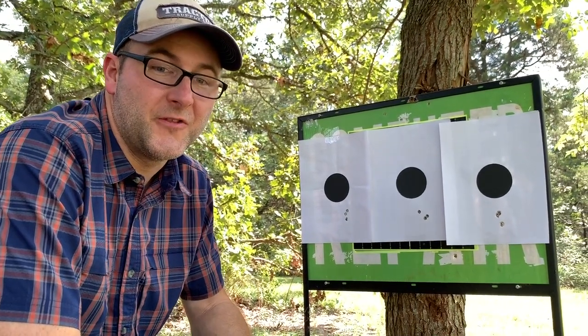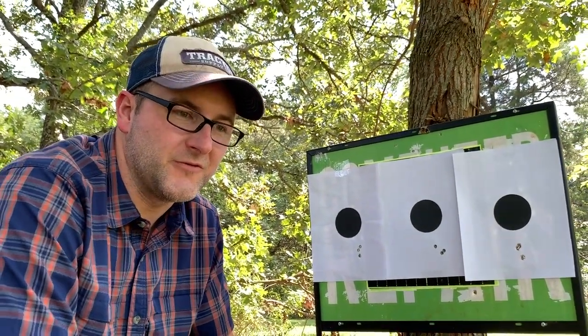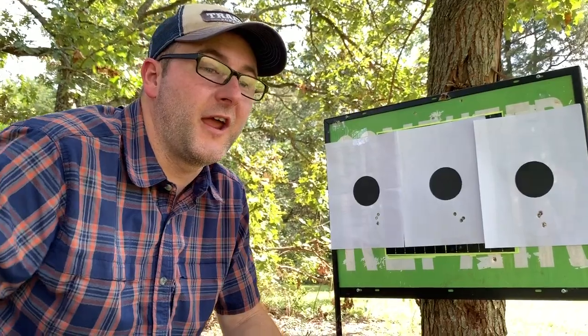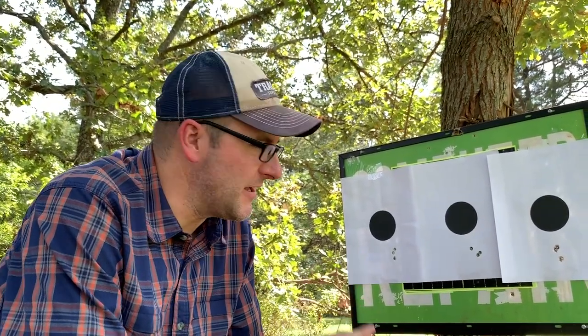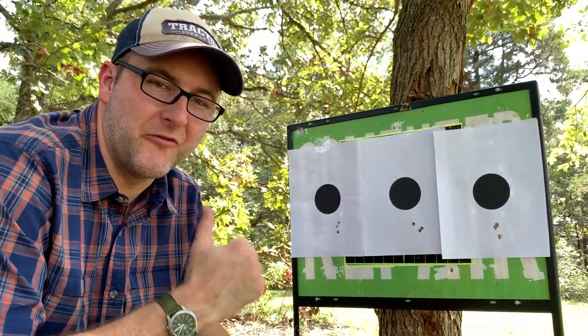That's going to do it for this video. We have next some Tula ammo for this rifle — 124 grain and 154 grain. We'll do that on the next video. Reloader Joe, over and out.